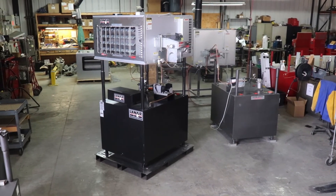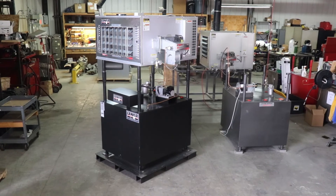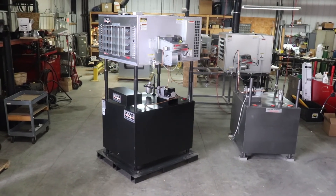The unit is now primed and the fuel system is ready for operation. We hope this video was helpful in servicing your Lanair waste oil heater and getting you back to enjoying America's best value in heating.